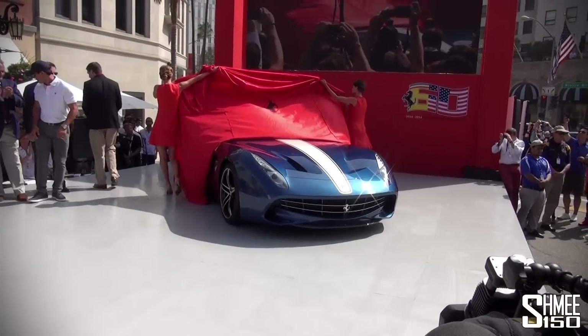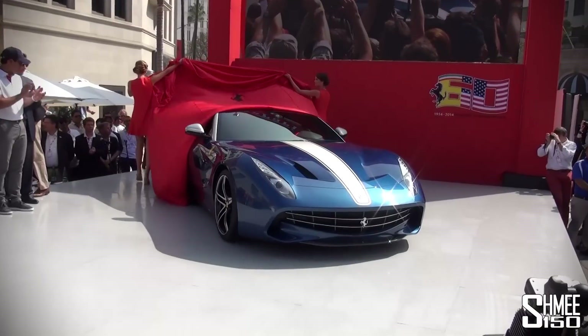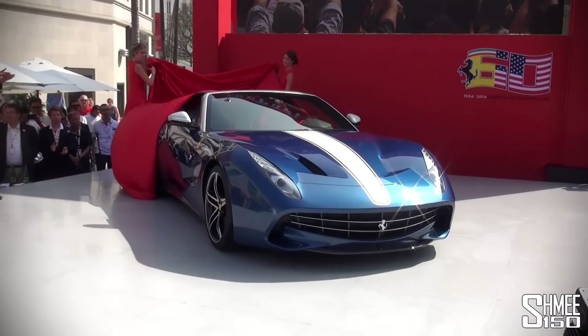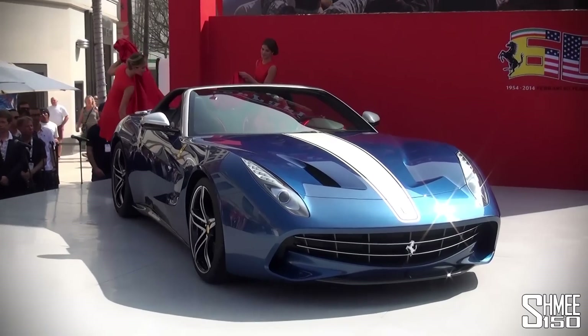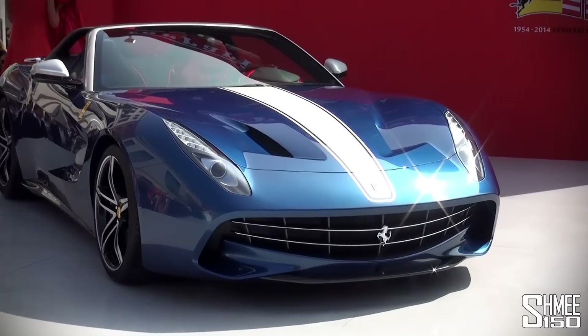The F60 America is based on the Ferrari F12 so it shares the same 6.3 litre V12 engine, 730 brake horsepower. Notable difference though, of course there is no roof and a completely redesigned body on the new car.